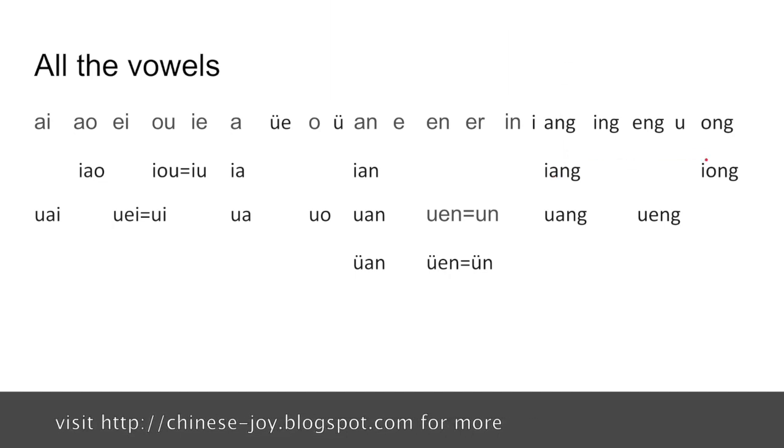There are also vowels that work with wu, such as wa, wo, wai, and wan. Wai is written in short form as well: wa, wo, wan.